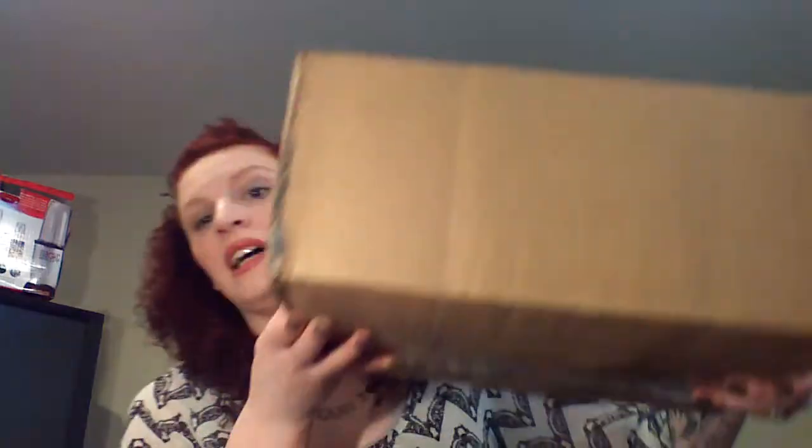I already opened the box — I already sliced it and I did use my Kershaw knives that I use for everything. This is the new one that my husband gave me and I like it. Anyway, I already opened the box and I don't really know what's in it. It's extremely freaking heavy, so we're just gonna get into it. This is what the box looks like and I'm not exaggerating, it really is that heavy.